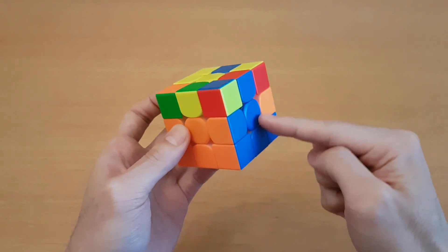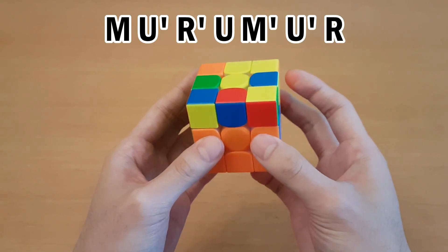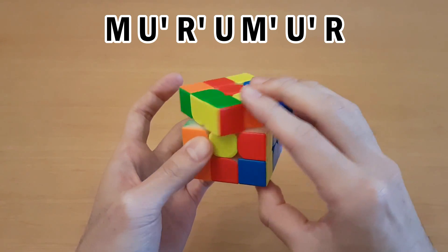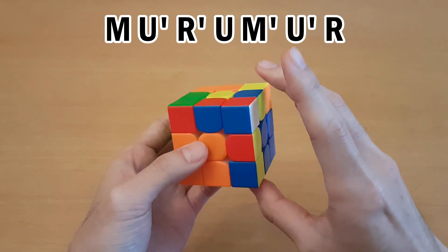From this angle where the edge can match the side center, hide the edge with M, bring this corner over here, pair them up, and insert.